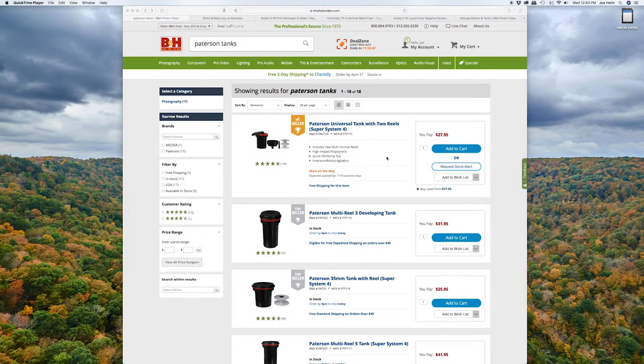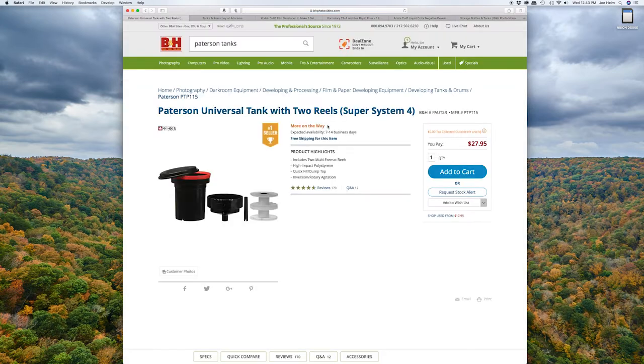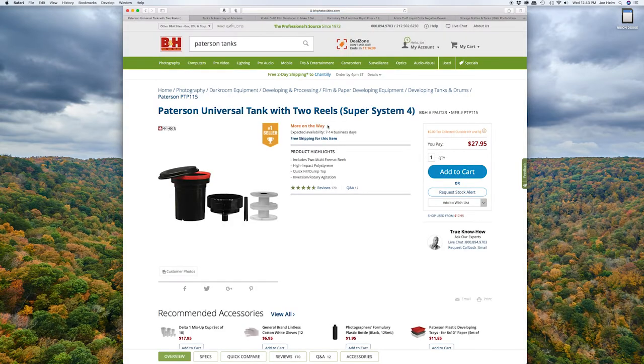So now you've got your camera and your film — you're going to need something to actually develop your film in. That's where these Patterson developing tanks come in. This Patterson universal tank is the one I absolutely recommend that you get when you're just starting out, and that's for a few reasons. The first being you can develop both 35mm and 120 film in this system — that's why it's called the universal tank.